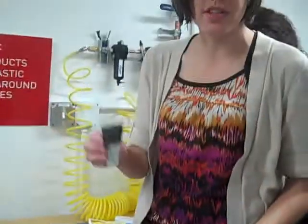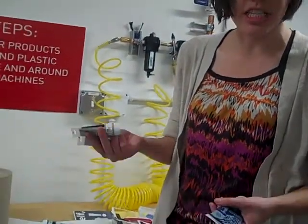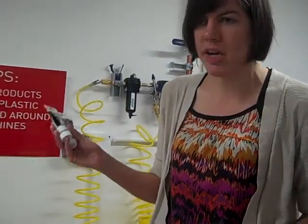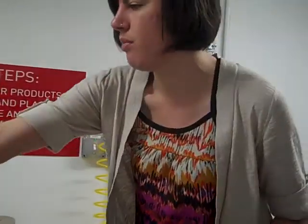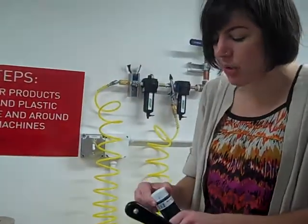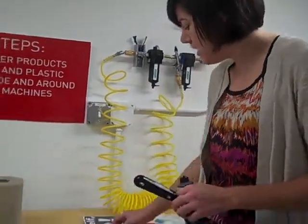One of them is a retarder which slows down the drying time on the ink, and one of them is an extender which adds transparency. So these you can mix with your ink and you can mix all the colors to get more colors. I'm just going to do black for now — they're pretty easy to work with.